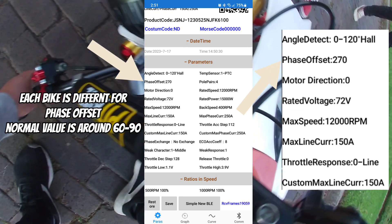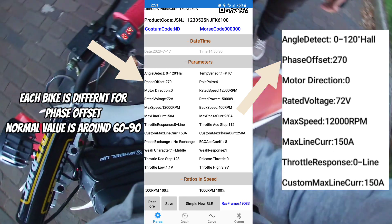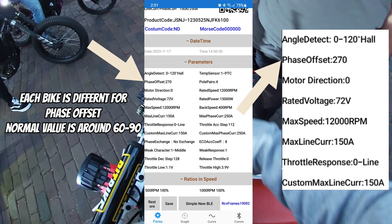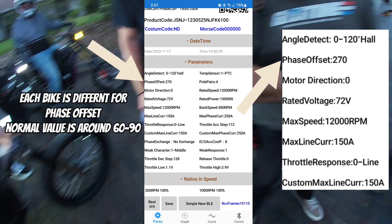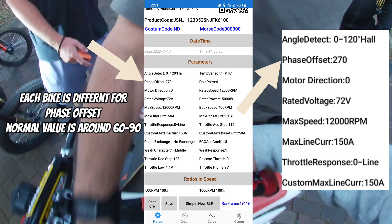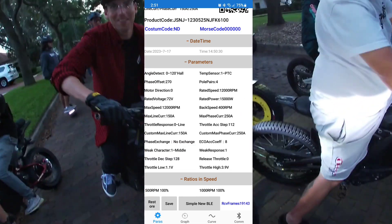If you go too far it can make your bike really slow and chug really hard, or if you go the opposite way you might get some good ramping but have that dying feeling at the top. You just have to find a balance. I highly suggest playing with that number by 10 — go up a couple, go down a couple, until the bike feels correct.